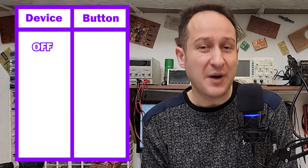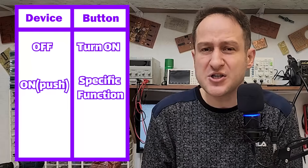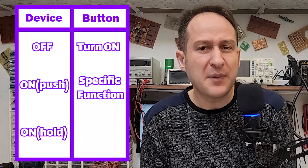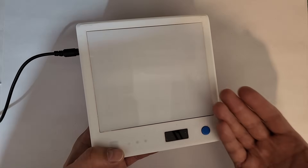With this method, you can use just a simple push button to turn the device on, turn it off, and even use the same button for setting some parameters. It is really cool. For example, when the device is off, pressing the button turns it on. When the device is on, pressing the same button makes it perform a specific function. And if you press and hold the button for a few seconds, the device powers off.